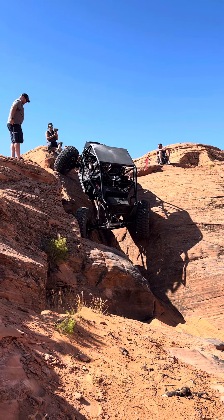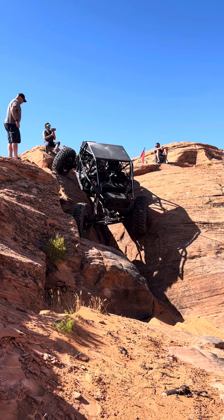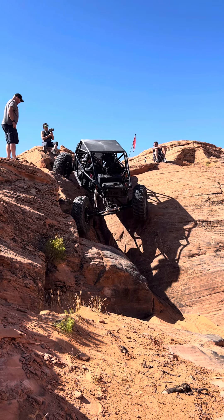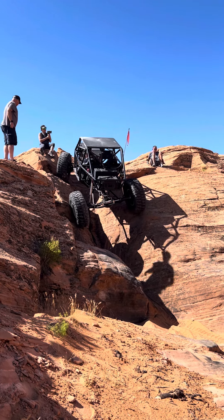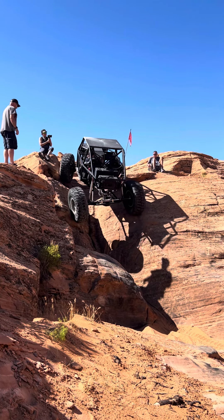That's good. Straight off the rear, come on now. Take the rear back. Hey!